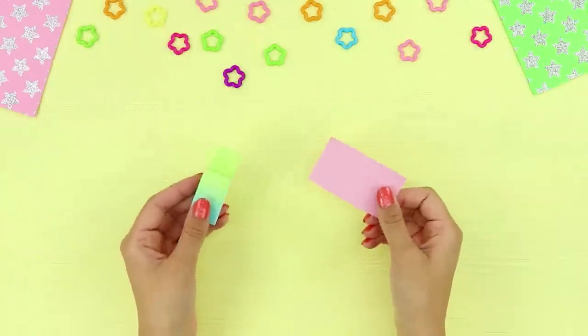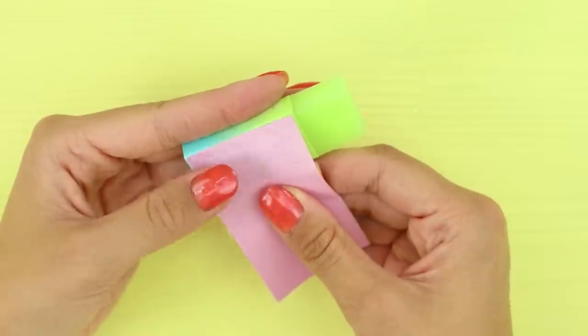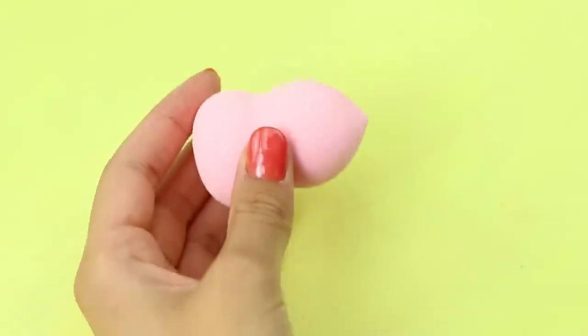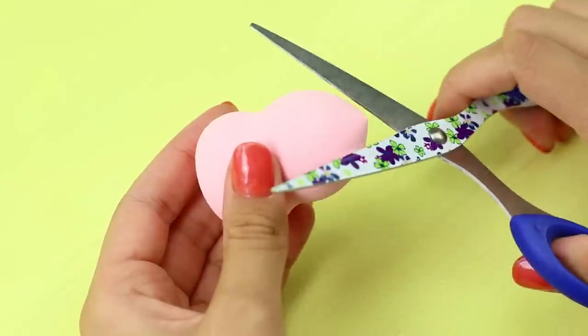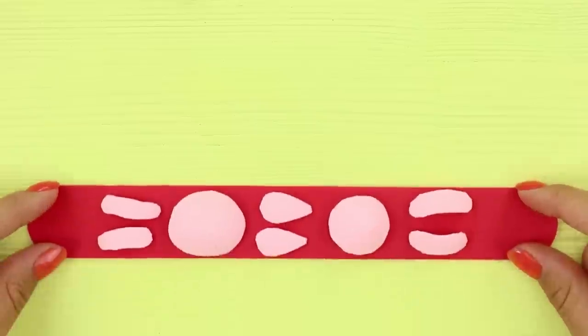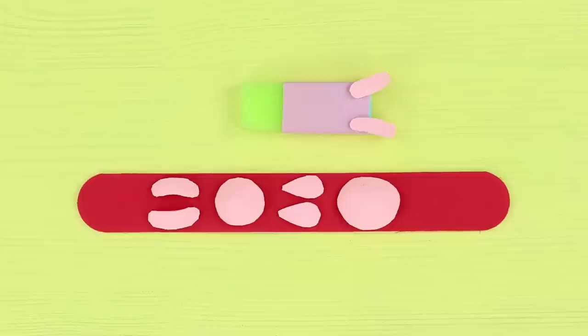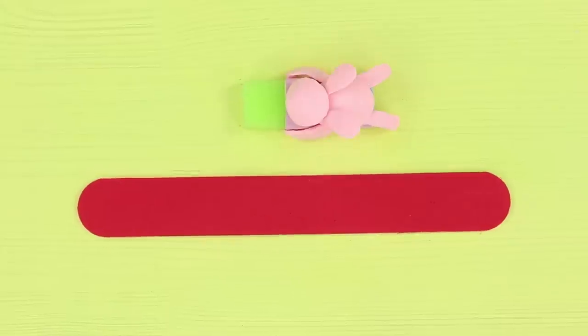Now you need an eraser. Carefully cover one half of it with sticky paper. Now you need a makeup sponge. Cut out details like these. Hot glue everything together. Ears, paws, and a fat little belly.